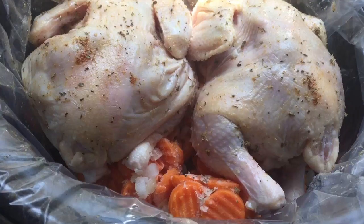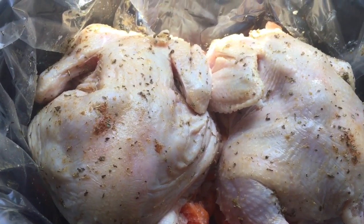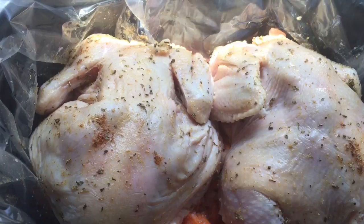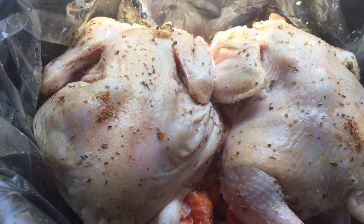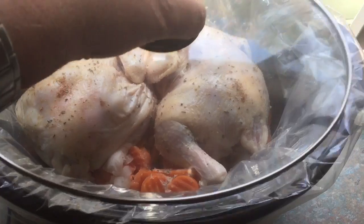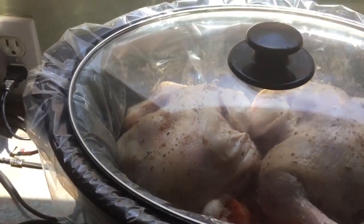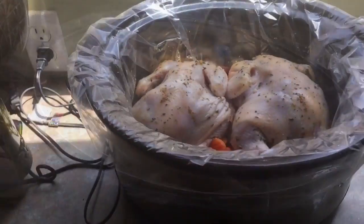Now I've got them nestled down into the crock pot. I dumped in some frozen carrots and onions as a base and put them breast side down, because that's the thicker part of the hen and it needs to cook the most — plus you're going to see the most heat coming from the bottom of the crock. We're set on high; this thing cooks everything in about three to four hours. It's about 12:30 right now so it should be ready for early supper time.